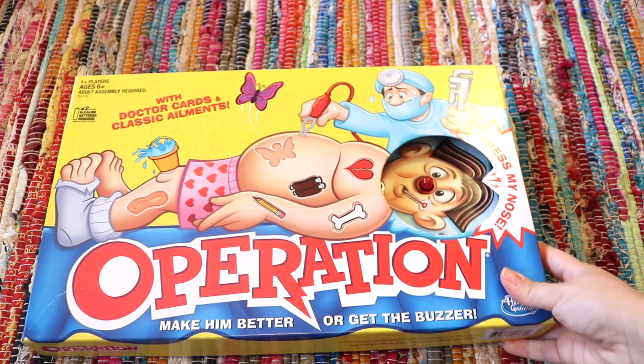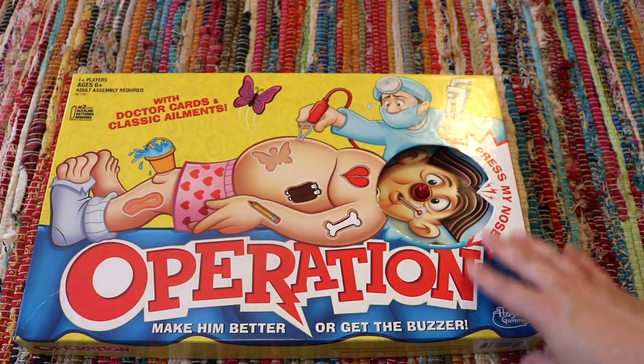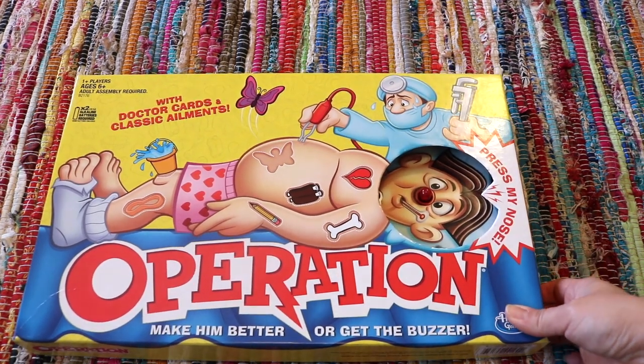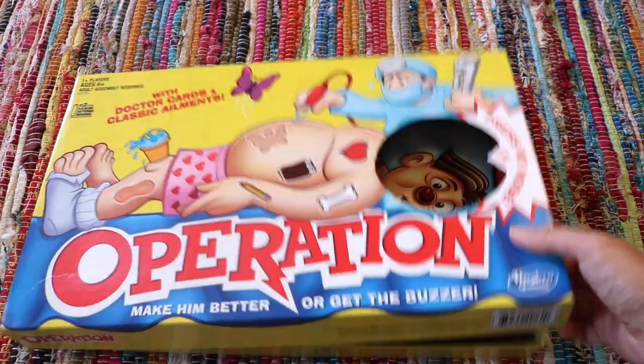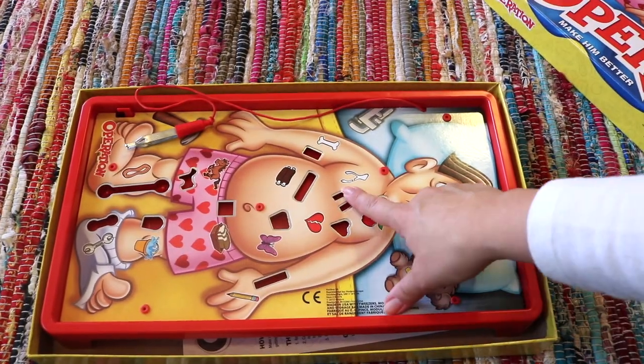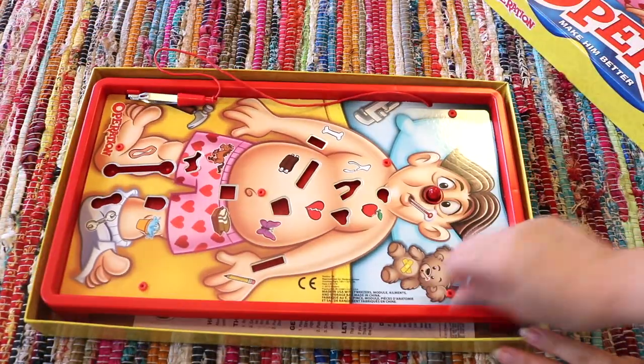Operation board game — a childhood classic for me, although still a bit difficult for my young ones since the pieces you retrieve are very small. It was still nice to just have and play together as a family. Something that brings my teens and my littles together is big for me, so we enjoyed this.